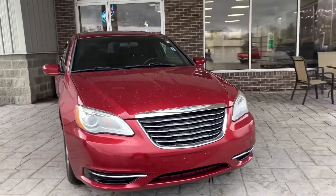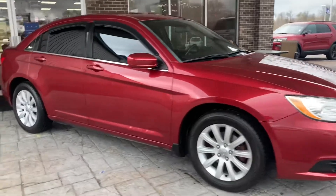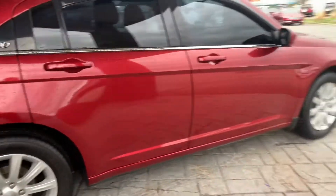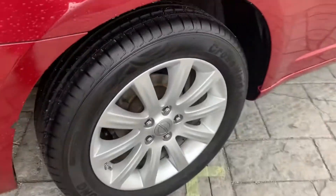This is a 2013 Chrysler 200 in red. This car is in pretty well condition for the age. You've got lots of tread there on the tires on all four of them.